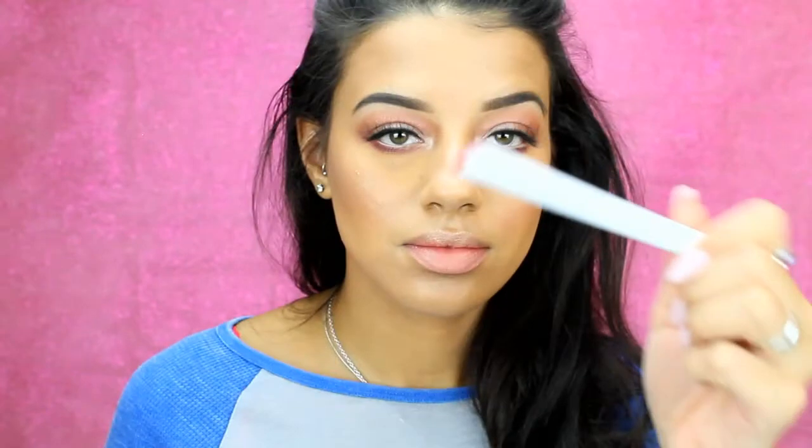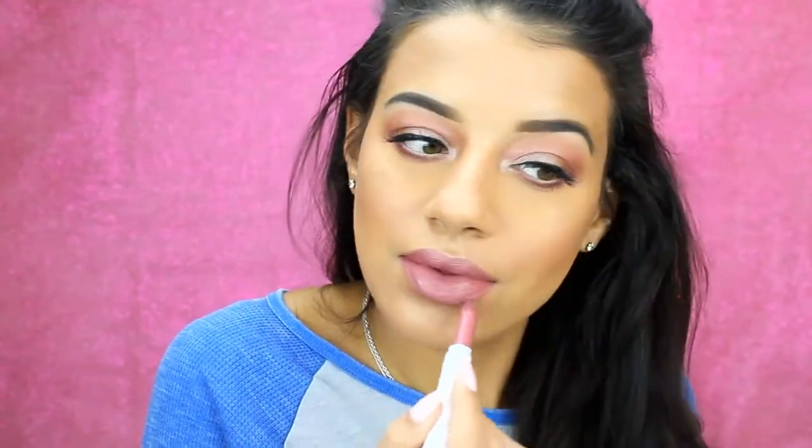Today I'm going to be taking the Colourpop and Kathleen Lights collaboration in the shade Lumiere, and that's going to finish off this tutorial guys. I really hope that you enjoyed it — I know my lighting was a little wonky but I am still just learning and trying to figure it all out, so please bear with me. I hope you really like this look and I will be coming back with so many more videos. Please subscribe so you don't miss out on them — I will see you in the next one. Bye!